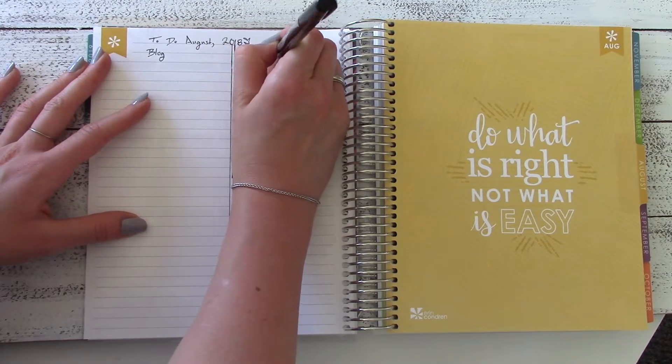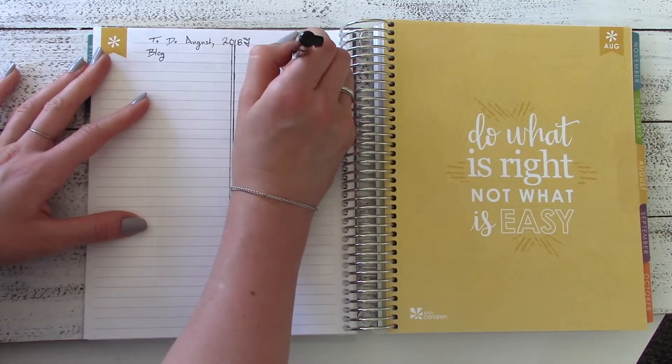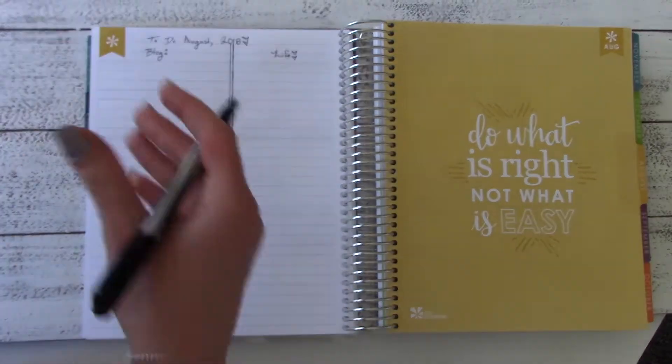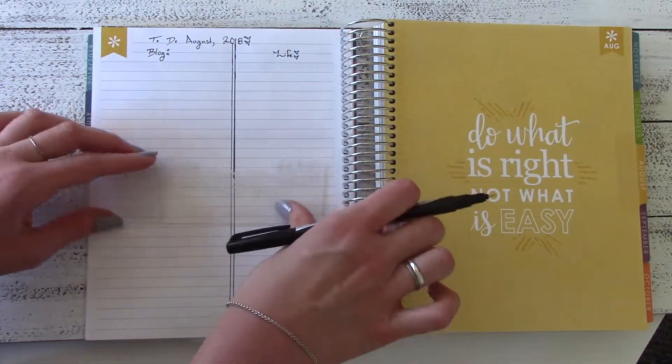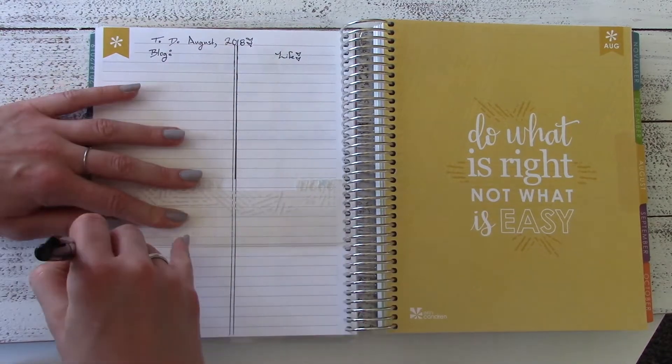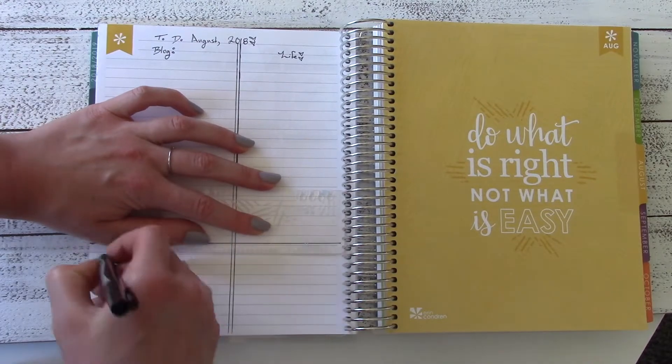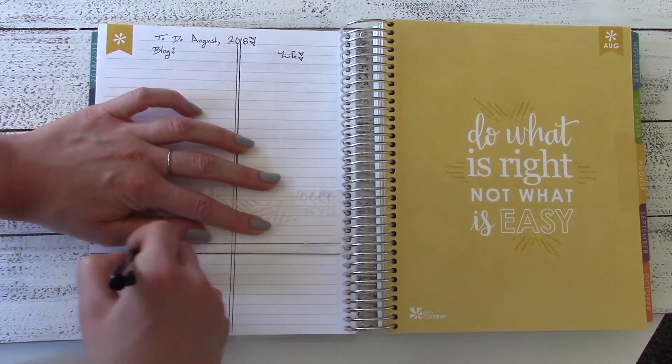I have life, I have blog, and then I'll get to the other categories in a minute once I finish writing out life and blog and try to do some more lines that end up being not very straight.